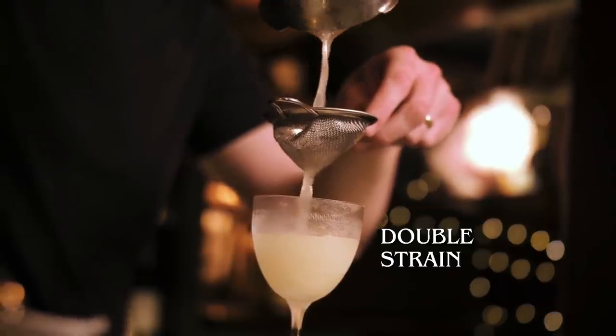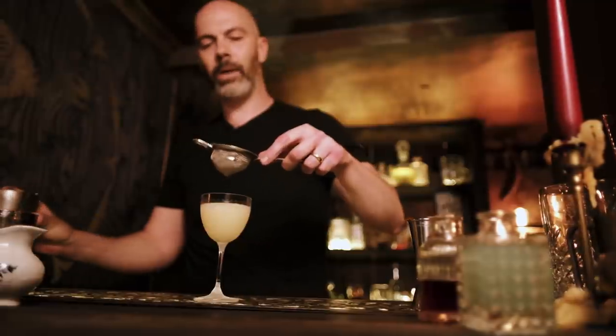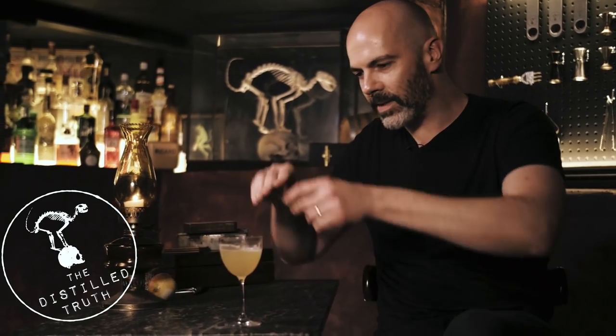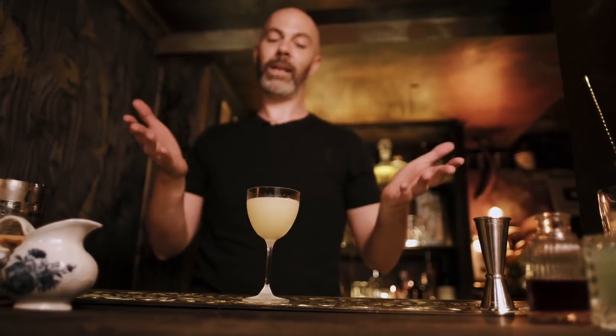Embry's version said to finish it with a lemon twist. I don't think it needs it, but in the tasting notes on The Distilled Truth I will give it a little spritz of lemon zest to see if there is a big taste difference. For now I'm leaving it as is — and that is a Bee's Knees.